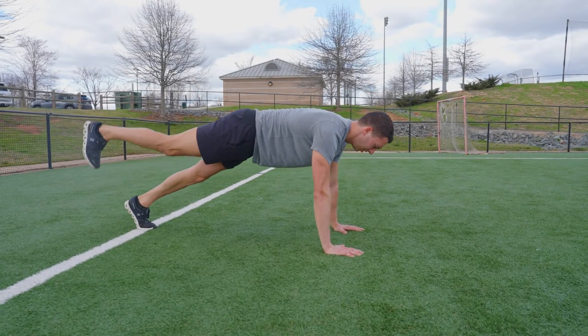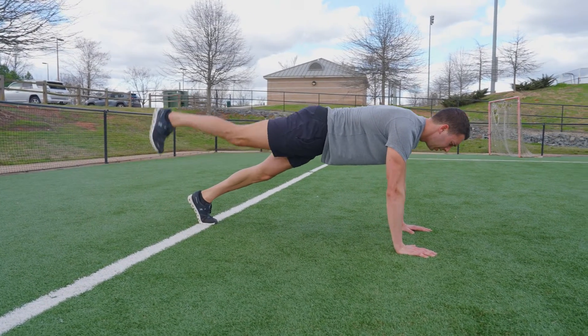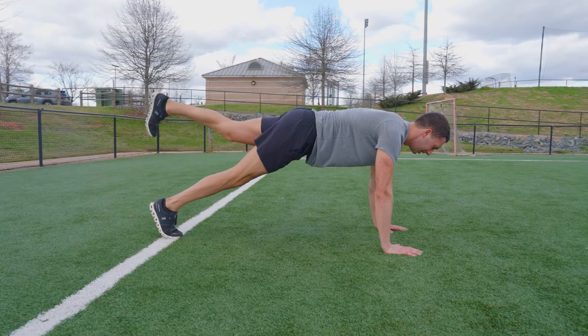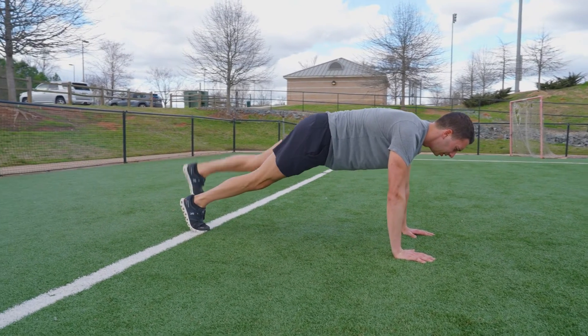One drill to work on this is the plank position leg raise. From a plank position, hold your anterior core tight in a strong plank like a surfboard, squeeze the glutes, and lift one heel up. Make sure you're doing this by extending at the hip, not extending at the lower back. Work on this drill for 30 to 60 seconds for three sets.